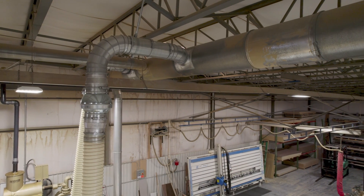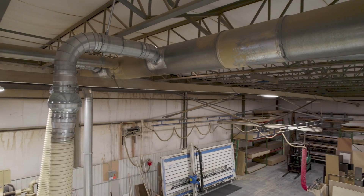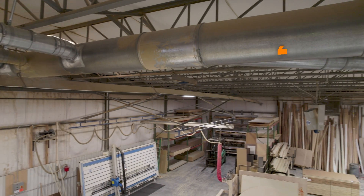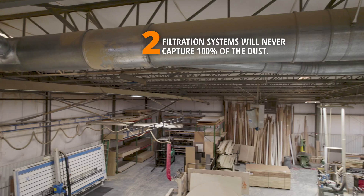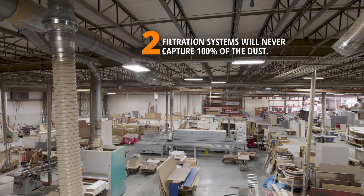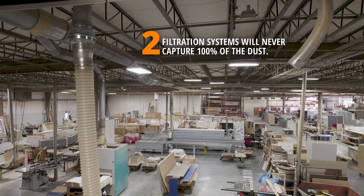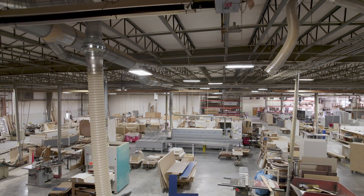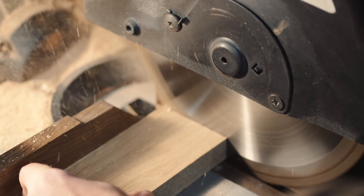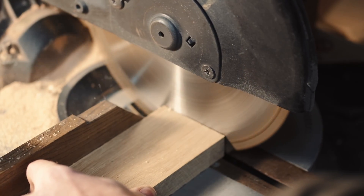Let's talk about these collection points. Most likely, your process doesn't take place in a totally encapsulated, airtight bubble. And even the best hooding and dust ports located at your process will not capture 100% of the dust — some of it will naturally escape into the environment. Also, machine tooling is moving faster than ever these days. This is great for production, but it makes it really hard to capture the dust being generated by these processes.